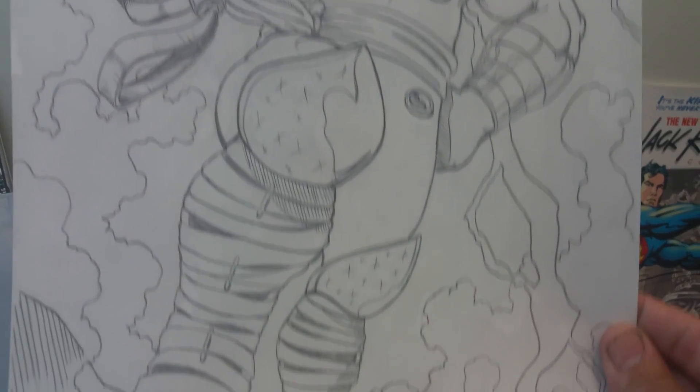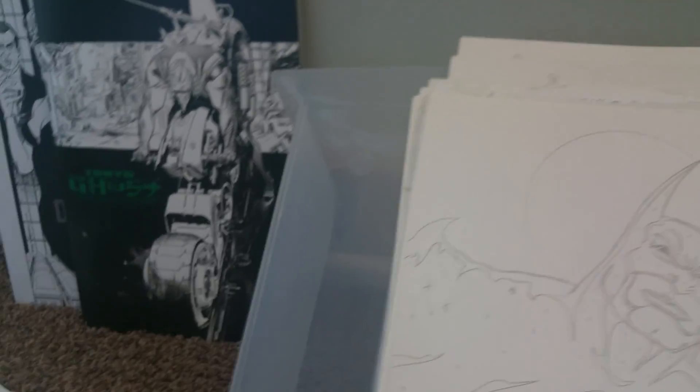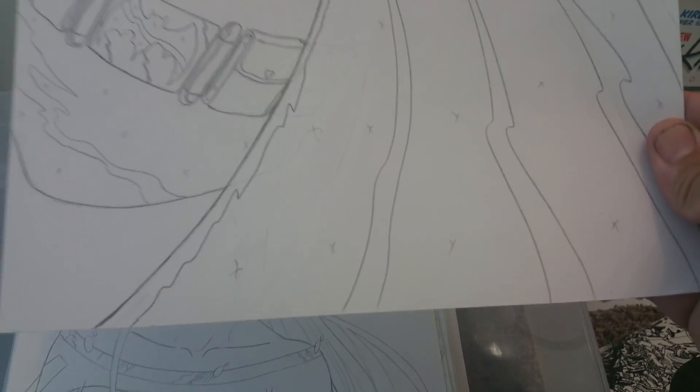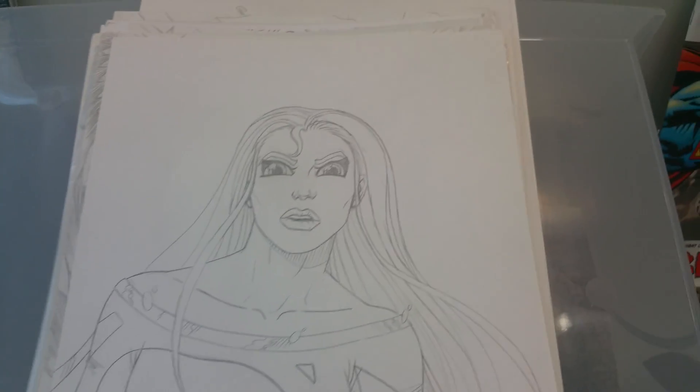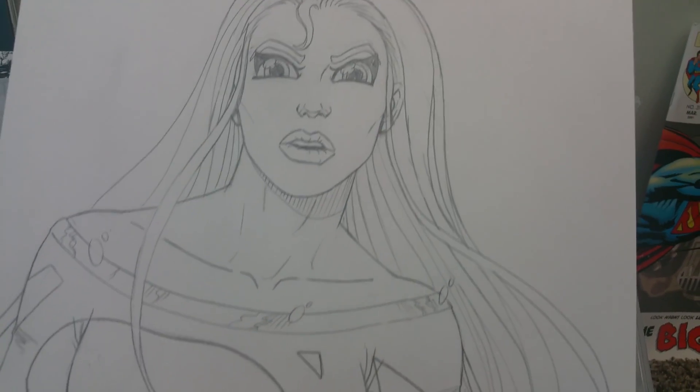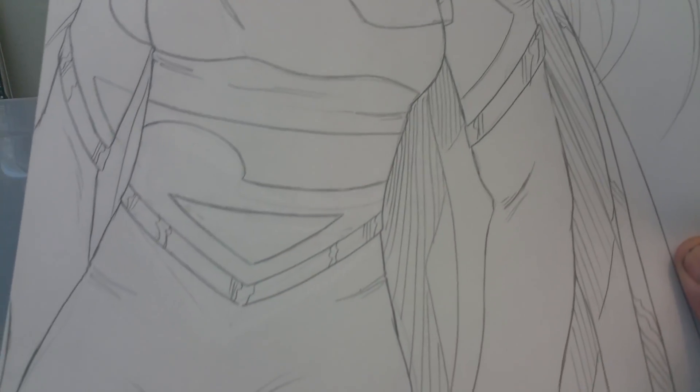Another combined character — Shazam and Thor. There's a Batman. He's working on a different version of Supergirl, kind of like a cartoony face, with the S on her whole body.